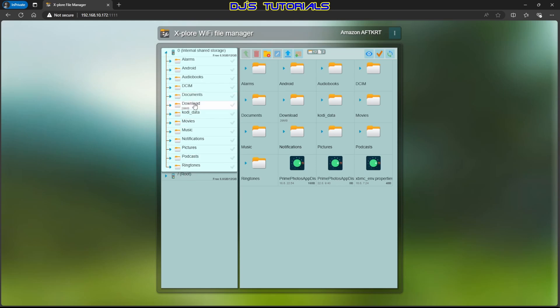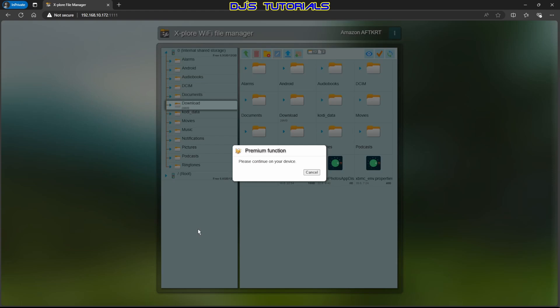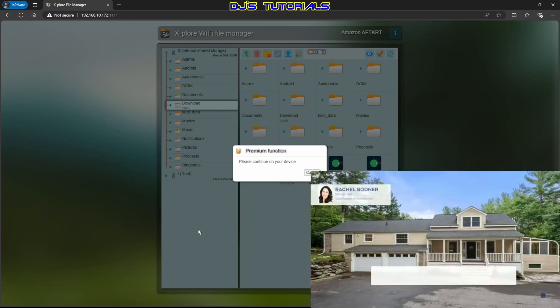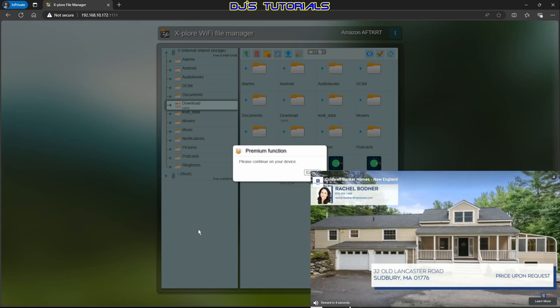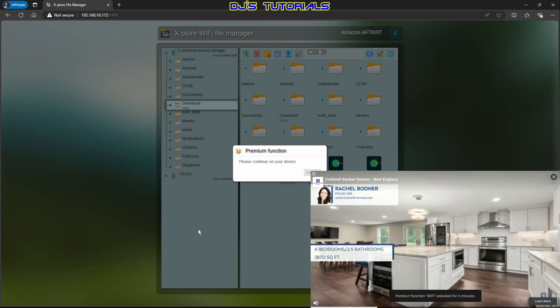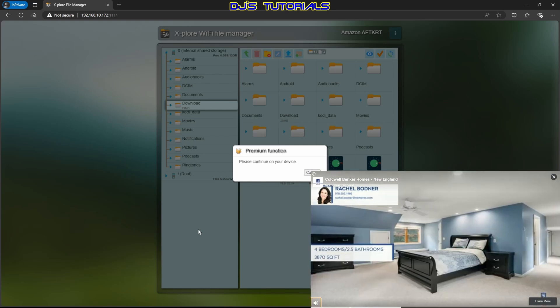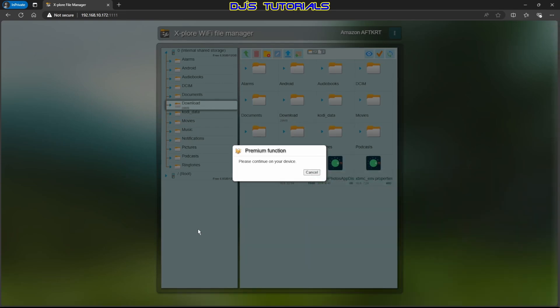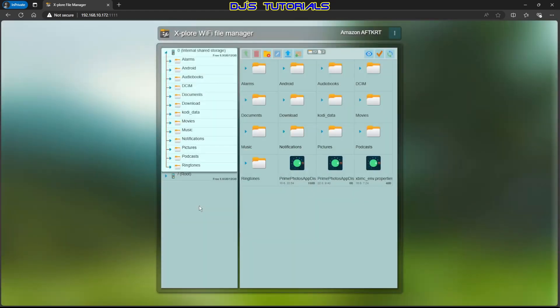When you click on the Download folder, you'll get a message saying 'Premium Function — Please continue on your device.' Switch back to the Fire Stick. This is a premium option, so they're asking you to either watch an ad, donate, or do nothing. We're going to watch an ad — it's just a small ad, usually about five or six seconds. Once it unlocks that premium function, you'll see 'Unlocked' at the bottom. Click the little X at the top to dismiss it. Now we have five minutes to use Explore File Manager.